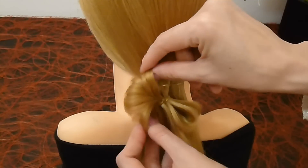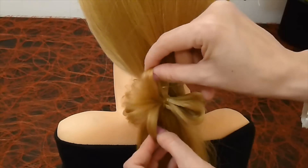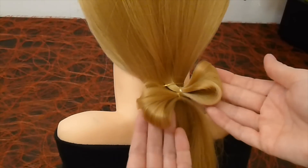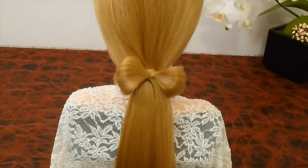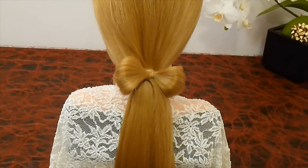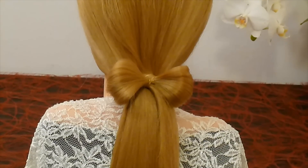Give some volume to your hair bow. You can make this hair bow at the side ponytail, or you can also make a braid.